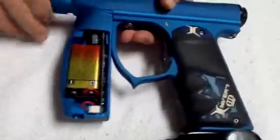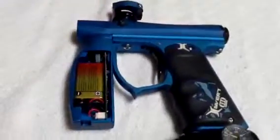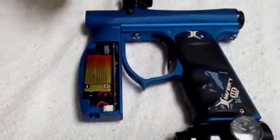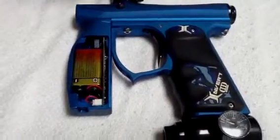Right now, I'm going to show you how to change the BPS to fully auto, and change the BPS. And in a minute, Daniel, my friend, is going to show you how to change the modes on the Invert Mini.